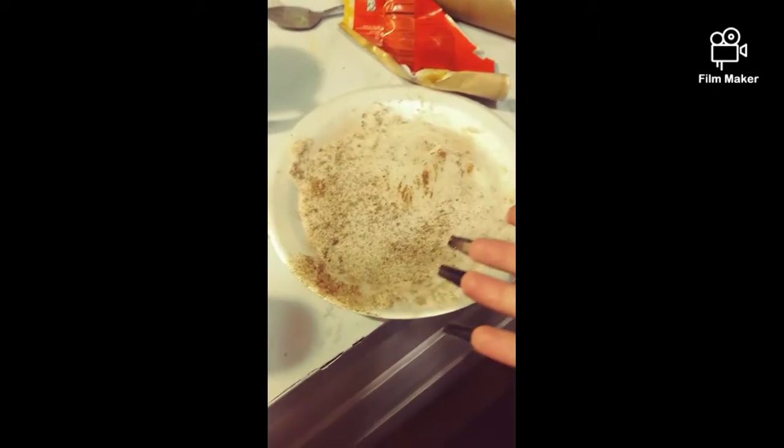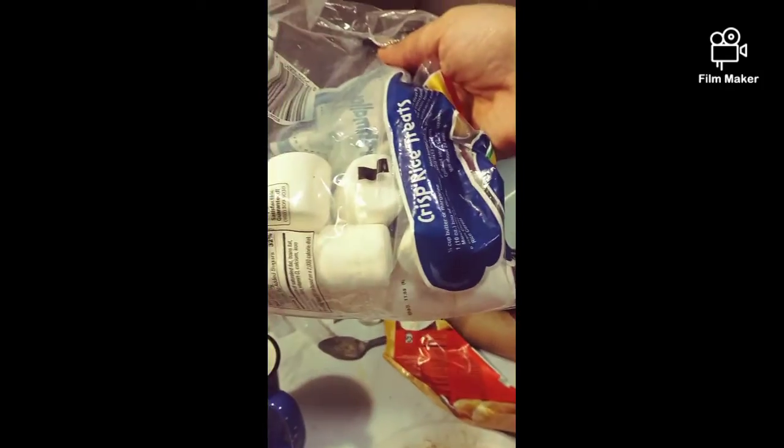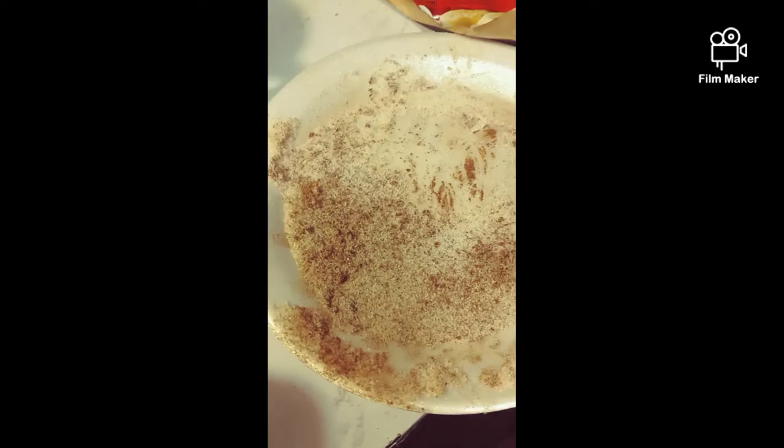So we got the cinnamon, sugar, butter, and the big marshmallows. We got the big marshmallows and we rolled them in the butter. And once we roll it in the butter, you roll it in the cinnamon and sugar.